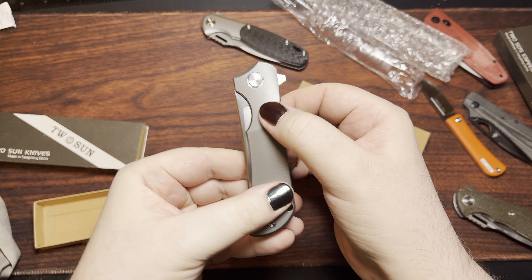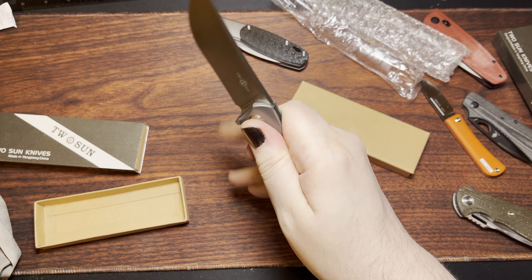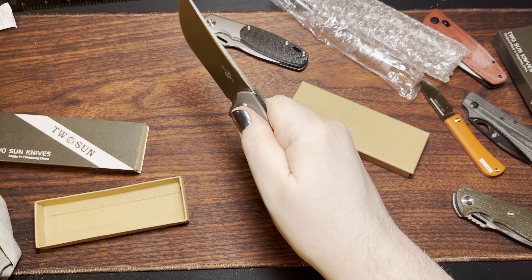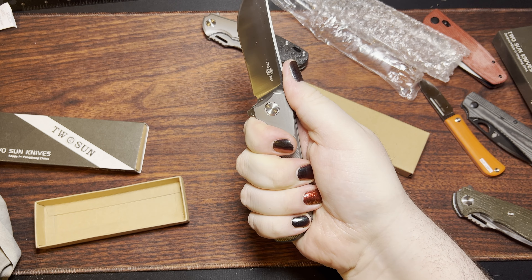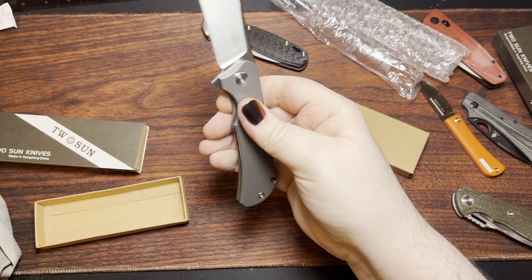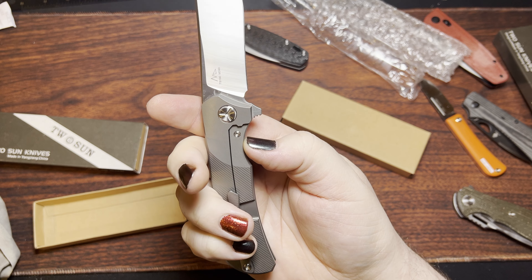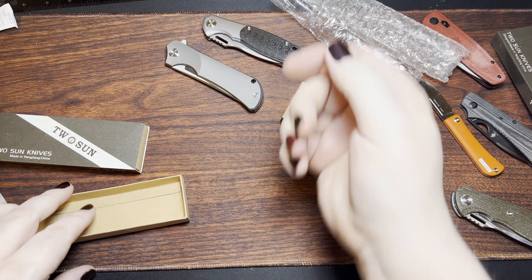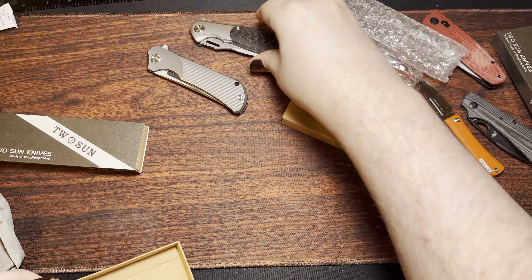It does dip down in front a little bit, and that feels pretty comfortable if I want to do a pinch grip rather than a saber or hammer grip. I like that quite a bit. Hopefully the steel on this thing is worth a darn — I suppose we'll find out with this one and eventually the 162 as well.